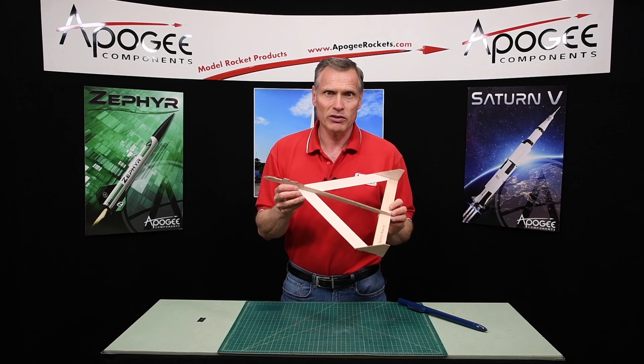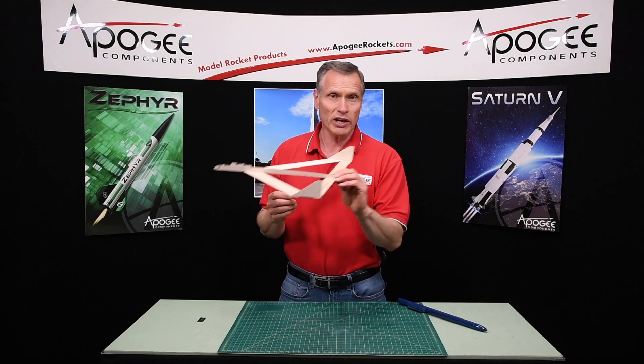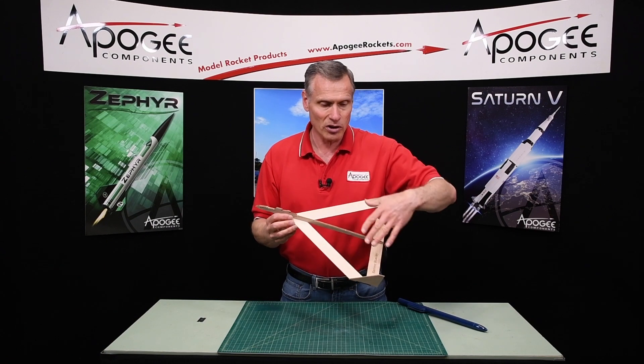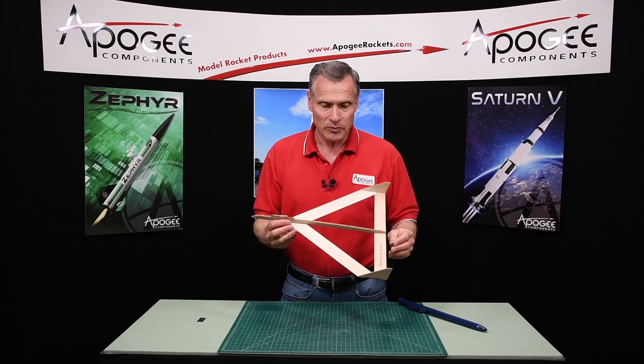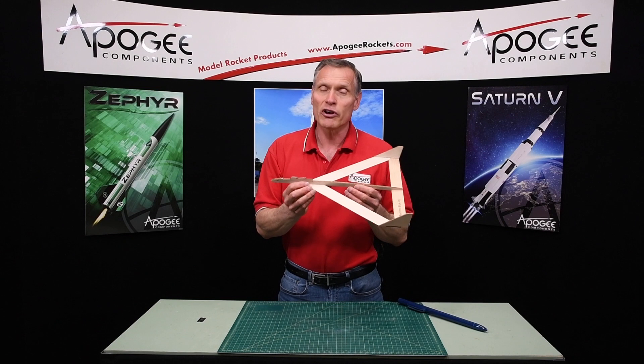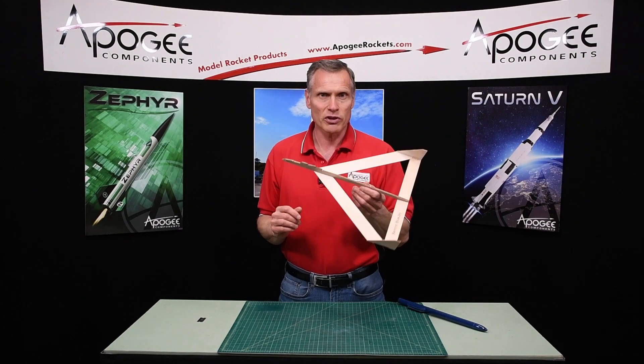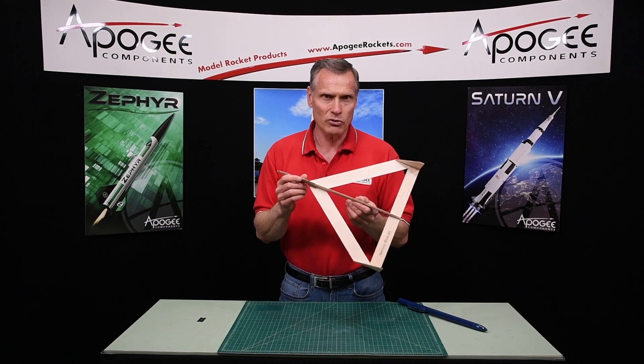It's a nice little glider kit. These don't take a lot of trimming because this is actually a canard up here, and this is the main wing — so they're very easy to trim. If you just want to go out and do something for fun one day, this is a good rocket.